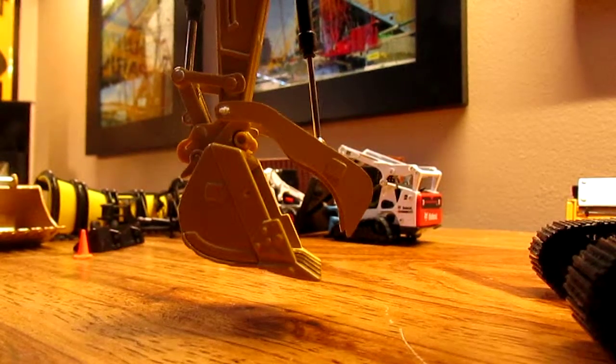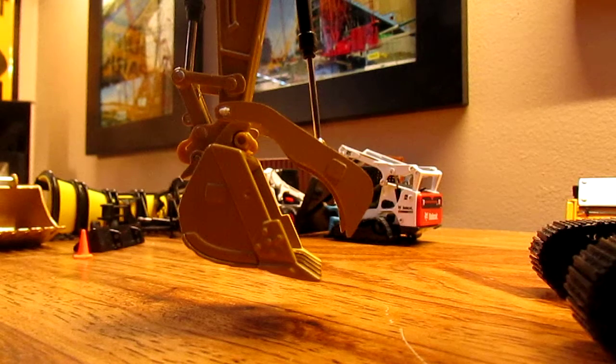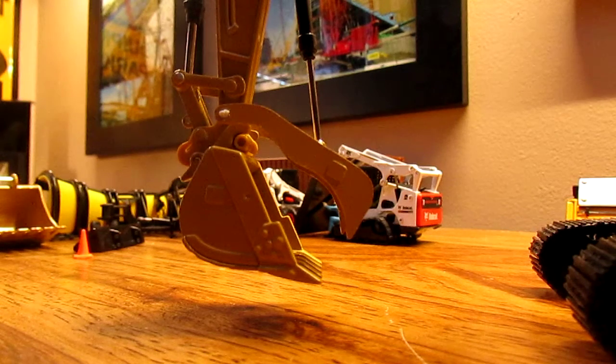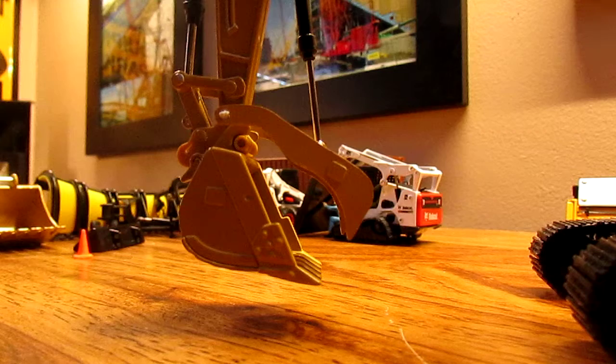Hey guys, so here is a little video showing my custom thumb I had made for the 336D. As I mentioned before quite a few times, 320DLRR made this — he's on YouTube. Good guy to work with. I'll just kind of show you basically pretty much the functions of it and whatnot.